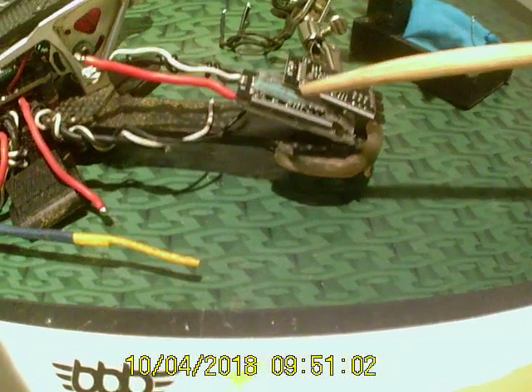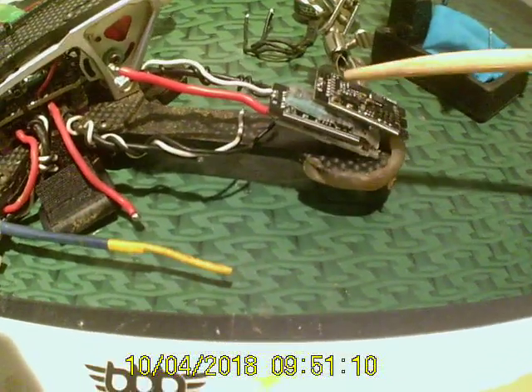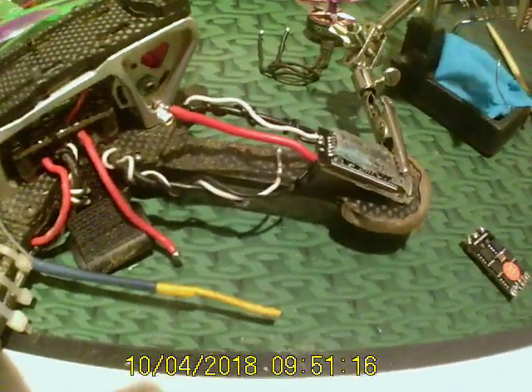Stuck it in a puddle the other day and it was flying great afterwards. Changed some settings on it, was having a good old time, and then it crapped out. Luckily it didn't happen while I was flying.